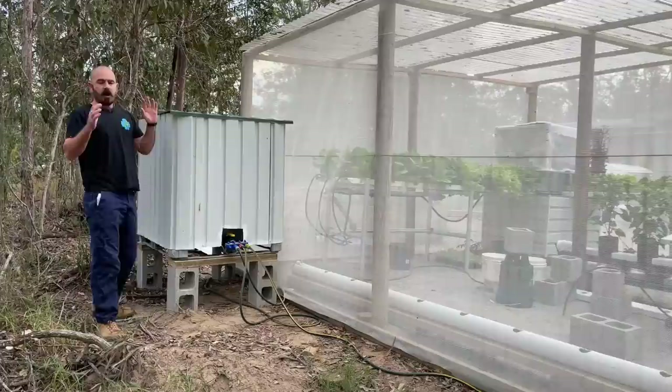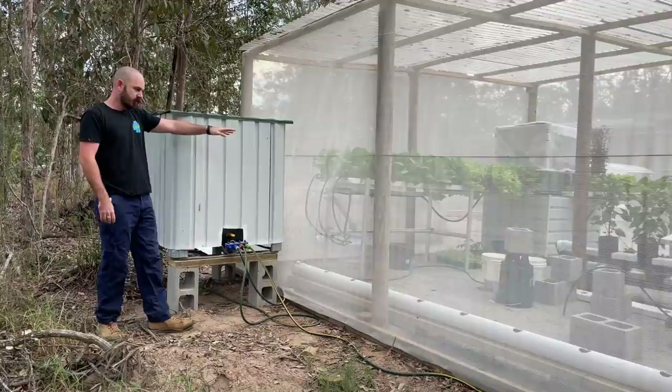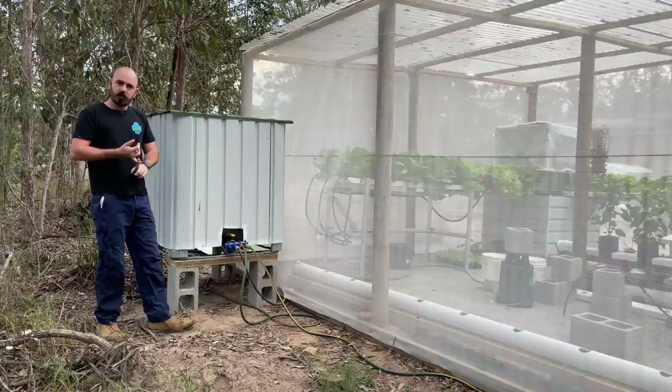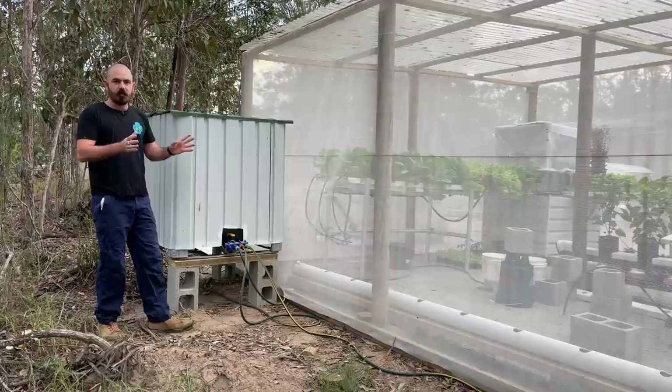I've set up the reservoir for this and the other rain gutter grow systems, which is this 1000 liter IBC tank. In this tank, I'm just going to mix up the full strength nutrient - one gram per liter of the diamond tea and one gram per liter of the nitro cal, the Campbell's mix. Now we can just let it fill, check the water level, and make sure there's no leaks.